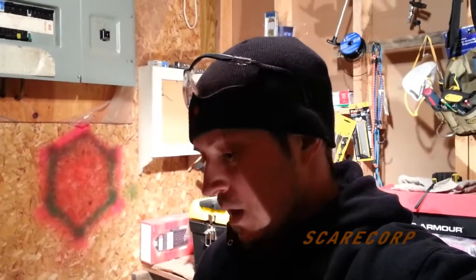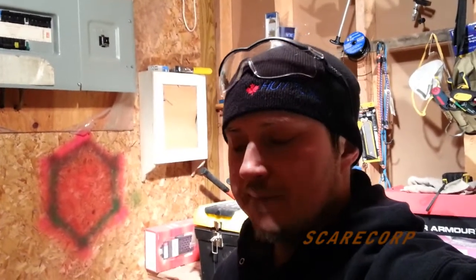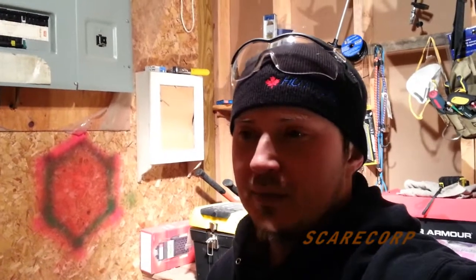Hey troops, welcome to the Scarecorp channel. This is part three of my snow tech repair. I've been trying to find the part I need - the fuel shutoff valve - and it's been pretty difficult. I found about a hundred others that might work but they're all different, ranging from ten bucks to thirty bucks depending on whether you get the plastic or metal ones.